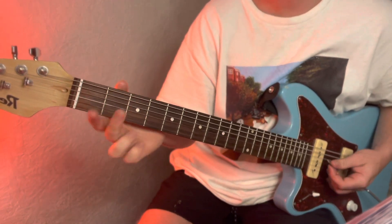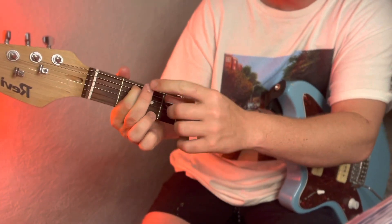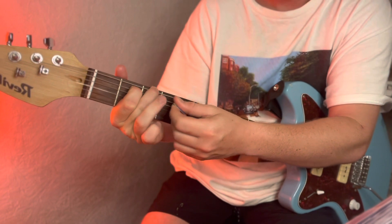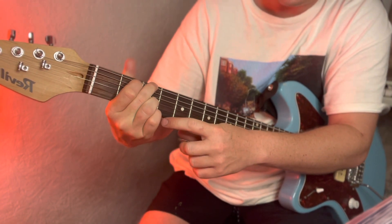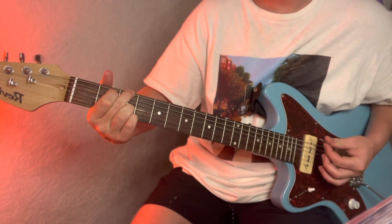If you don't know the G chord — though you probably do already — index finger on the second fret of the A string, middle finger on the third fret of the low E, and then you're on the third fret of the B string and the high E string.